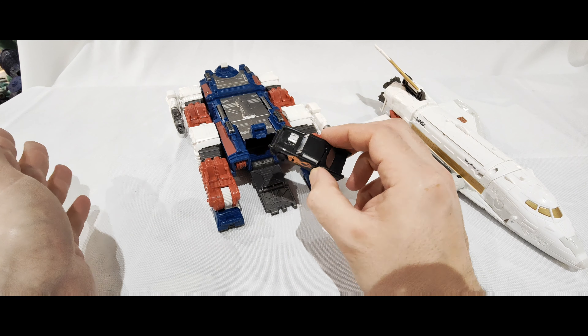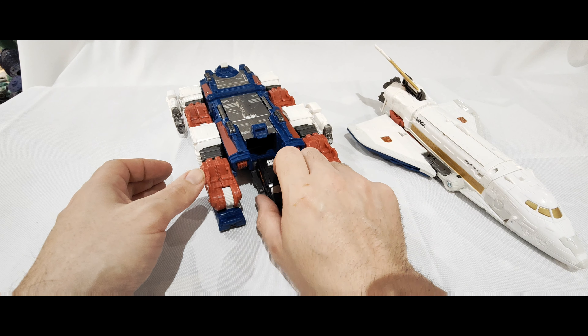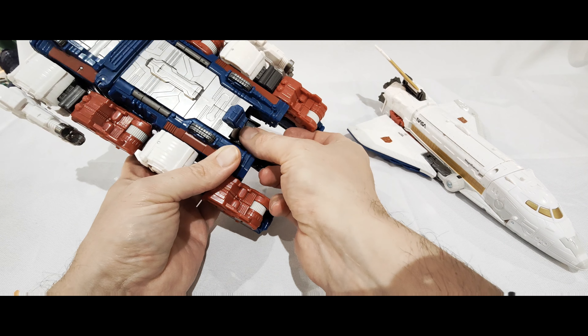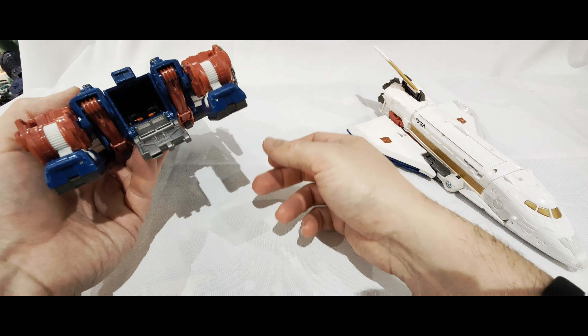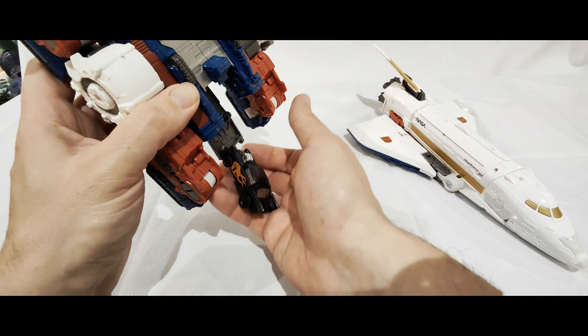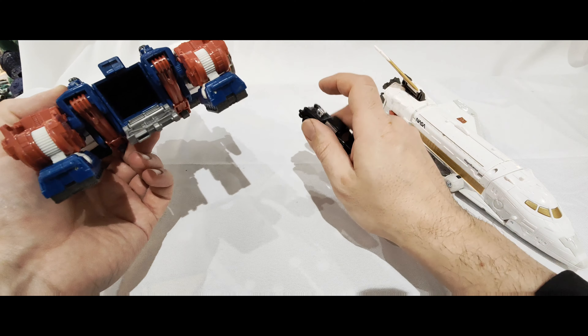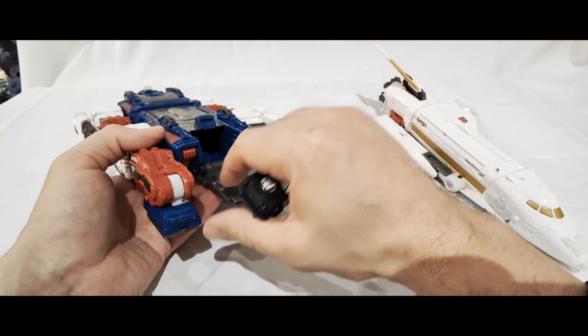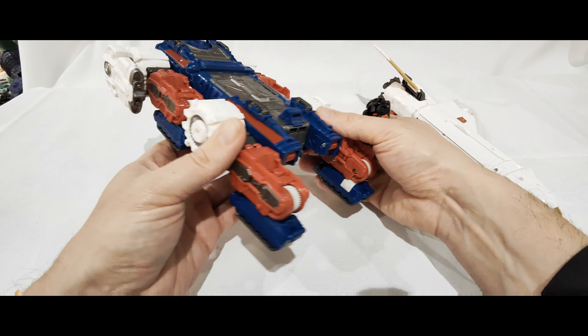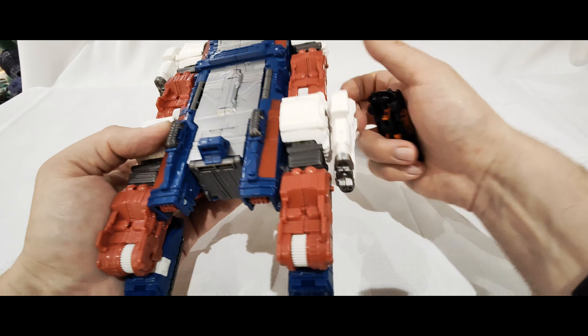I think this would work quite well with the Space Odyssey set which I haven't opened up yet, so you could have cars going in there. There's probably room for a couple of vehicles, but it's quite a tight fit - maybe one and a half. It's fairly easy to get them in and out, you just have to almost turn it upside down, and that just clips back underneath there.